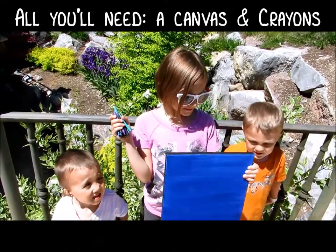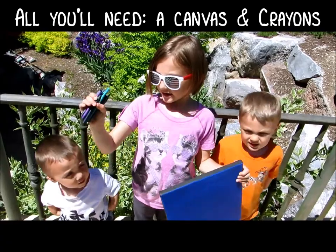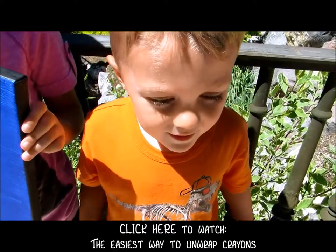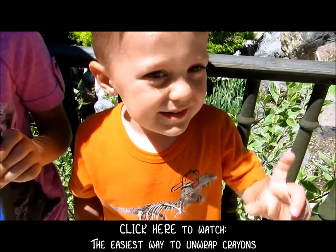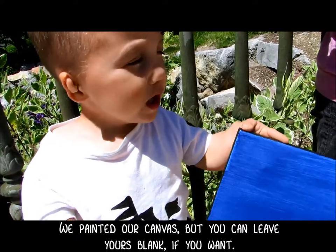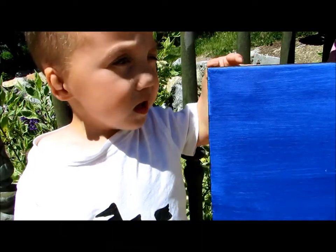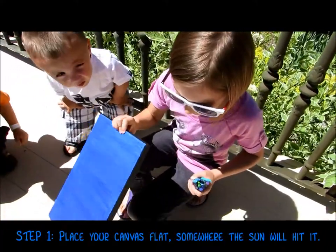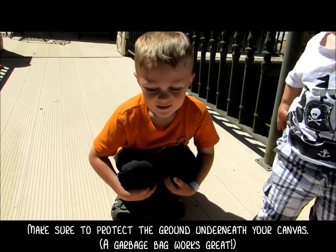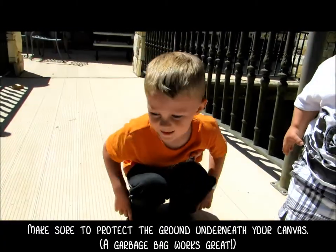All you're going to need for this project is a canvas and unwrapped crayons. If you want to see how to unwrap the crayons, watch this video. We painted this canvas, but it's your choice whether you want to paint it or leave it blank. The first step is to put your canvas on the ground somewhere where it's hot. It's a good thing to put something underneath the canvas to protect the ground.